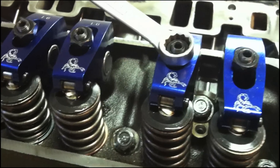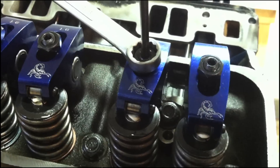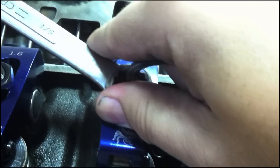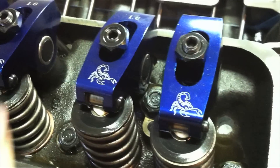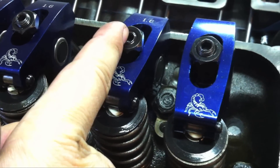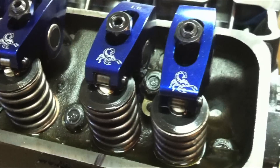Once you do that, on your locking nut you're going to tighten down the locking stud on the inside of your locking nut. Once you've adjusted your rocker and tightened down the locking stud in the middle, use a Sharpie and mark the block so you know that you've already adjusted this rocker. Then you can move on.